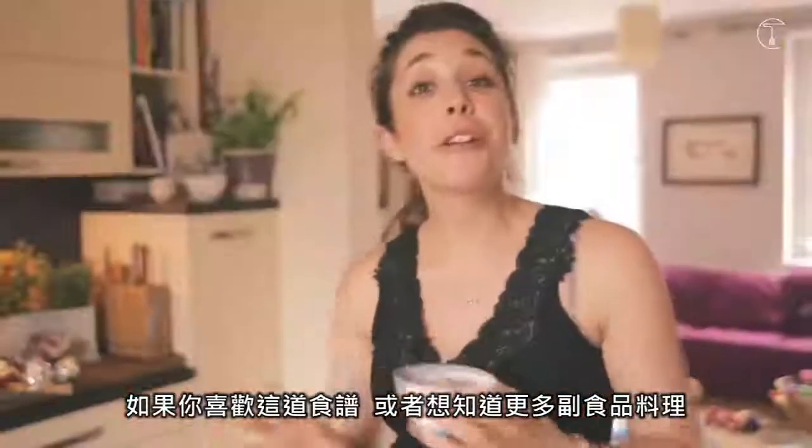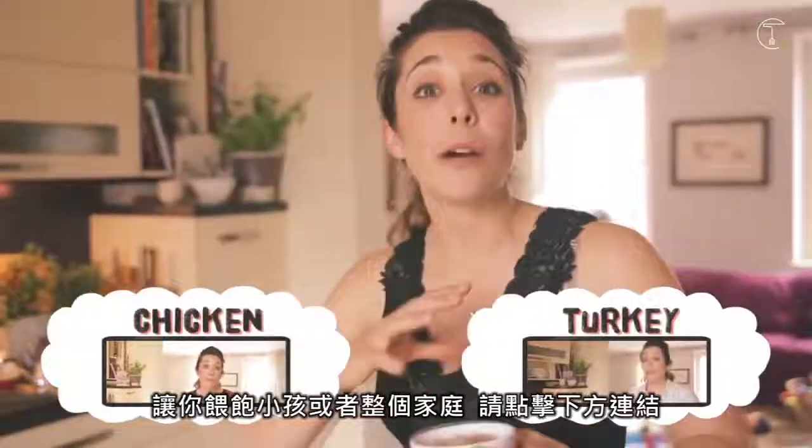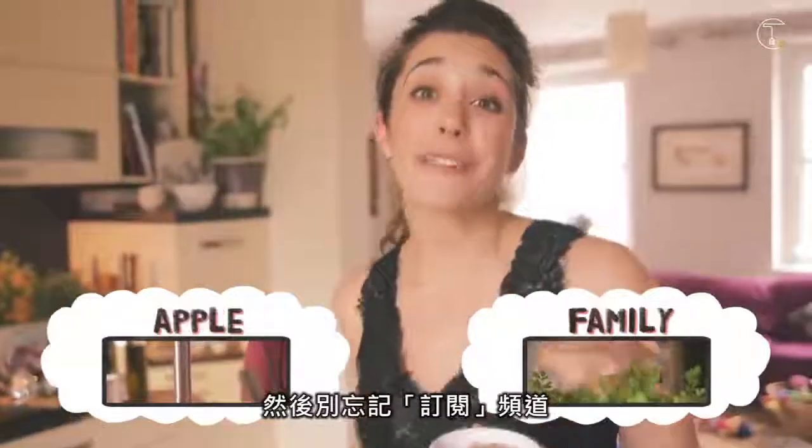If you like this recipe and you want loads of other puree options, or foods on how to feed your baby or the whole family, just click on any of the links below and don't forget to subscribe.